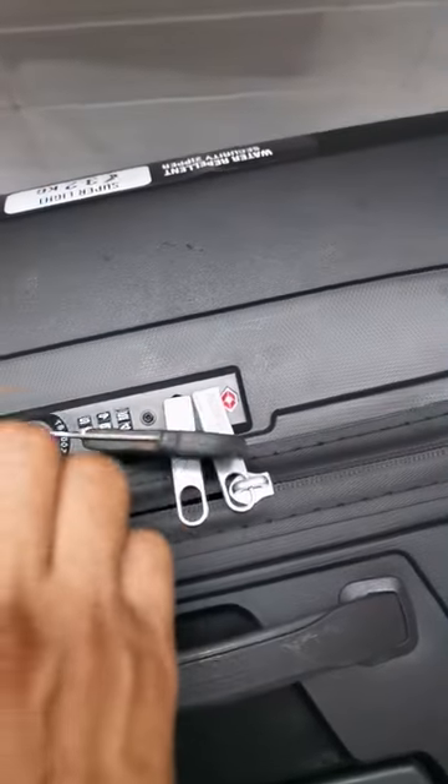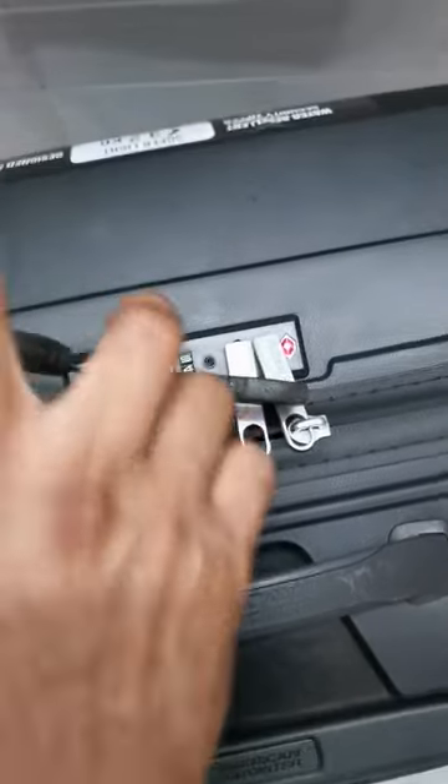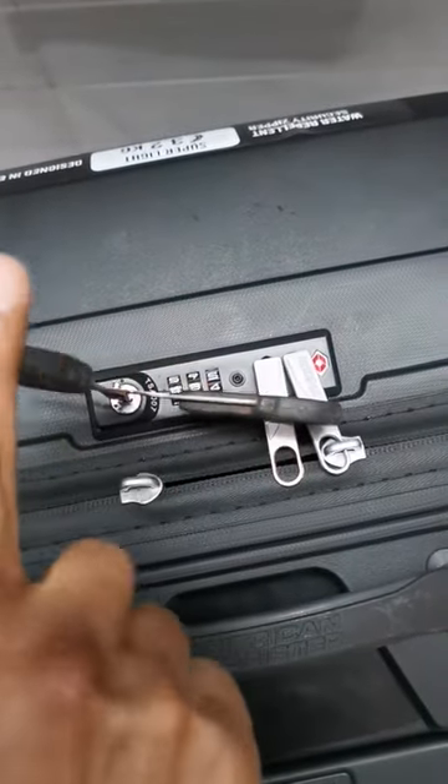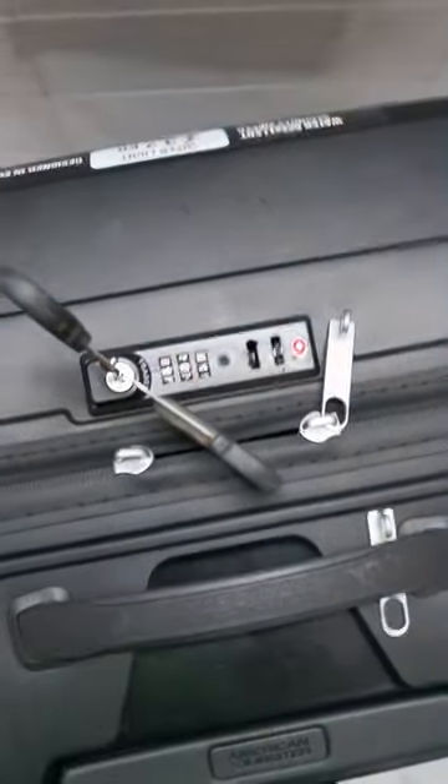As soon as I rotate, it should go in properly. That's the trick.